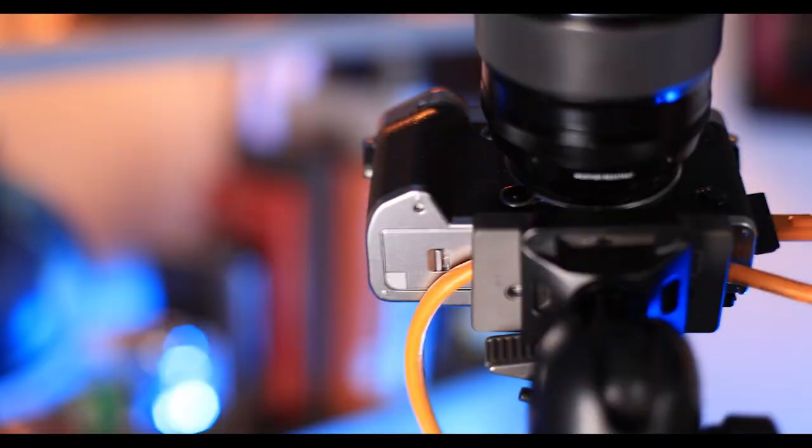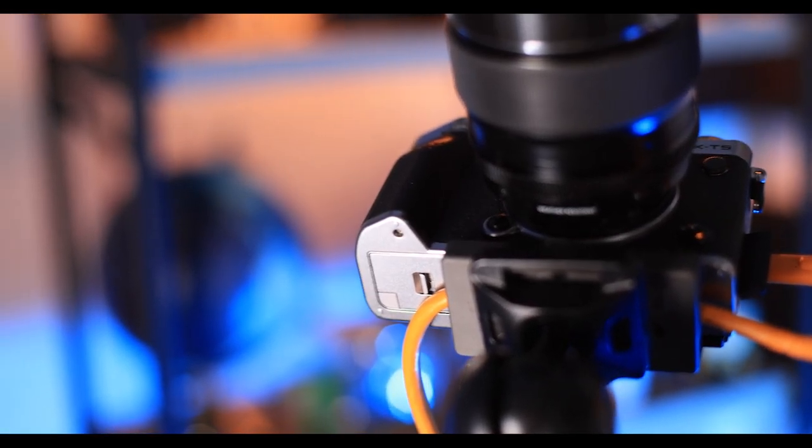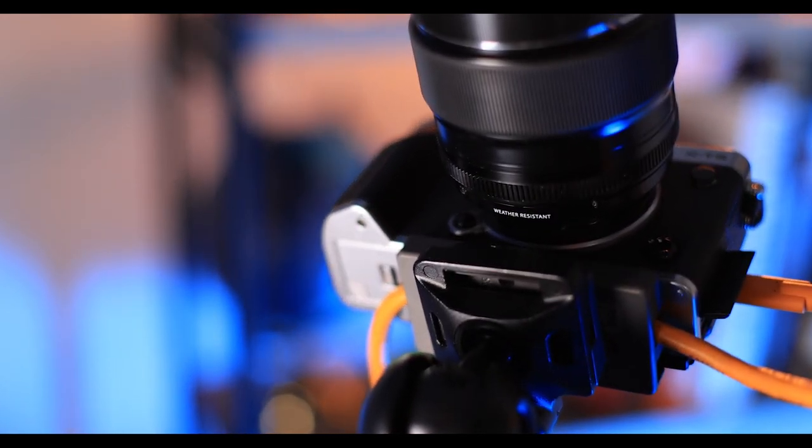Using the X-T5 on a tripod and tethered in a studio setting leaves a little bit to be desired. If you use a tether block or tripod with a large base plate, it's going to cover the battery door, requiring you to remove the whole thing if you need to change the battery. Luckily the battery lasts a very long time and is a huge improvement over the old camera, so it may not be an issue even in a three-hour session with a fully charged battery. This is also why a battery grip comes in handy — and notably, the X-T5 doesn't have a battery grip available, which I can see is a disappointment for some Fuji fans.